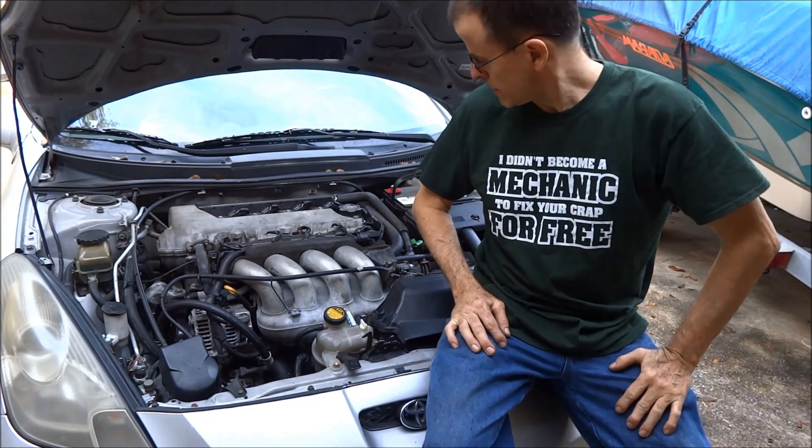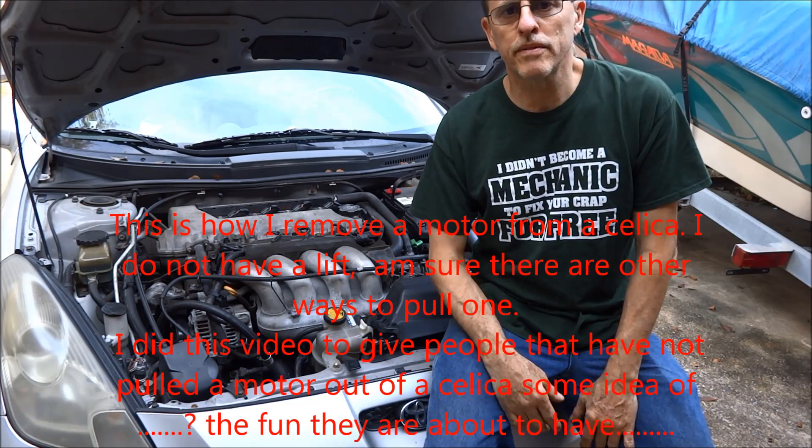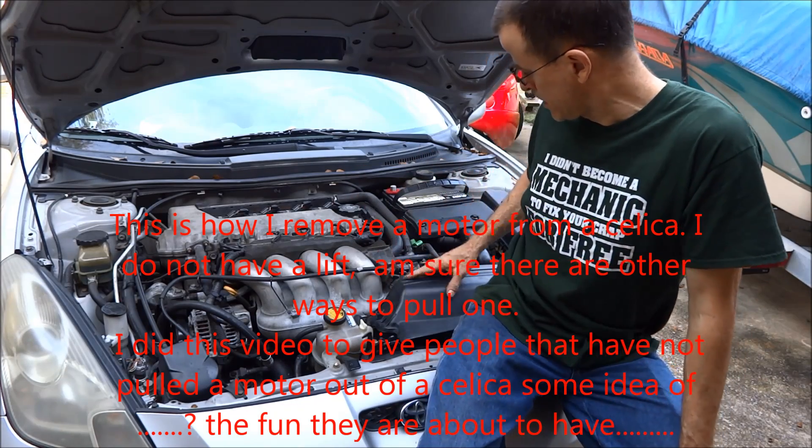I'm going to do a video on pulling a motor out of a 7th generation Celica. I'm going to assume you pretty much already know basic stuff like how to get an alternator off, taking the battery out, stuff like that, air cleaner box.